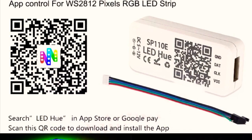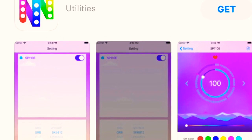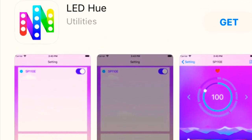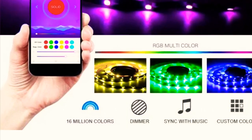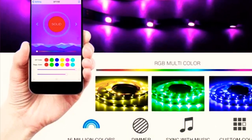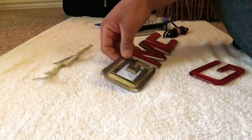Order this kit on eBay. After that, download this app — with this app you can control all your LEDs and get multiple colors. Now I'll be showing you how you're supposed to cut the LEDs to go inside your logo.